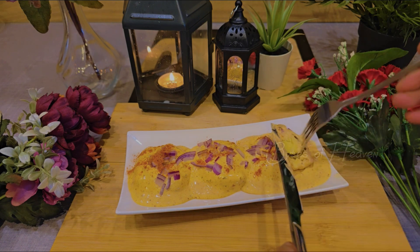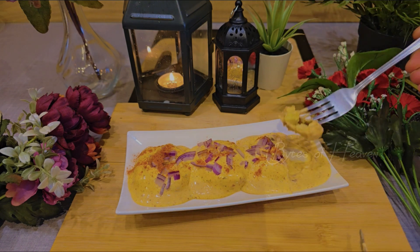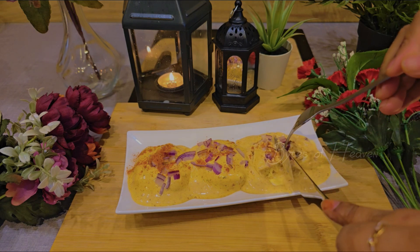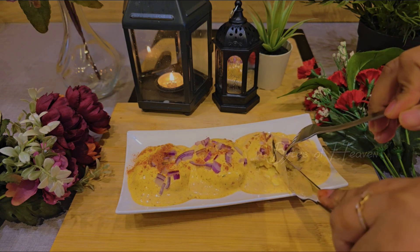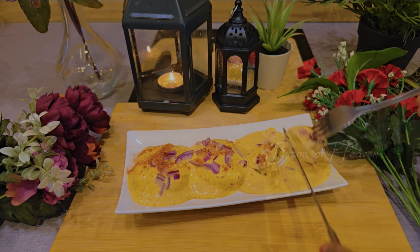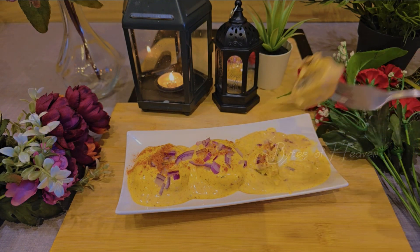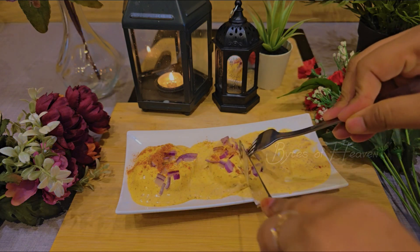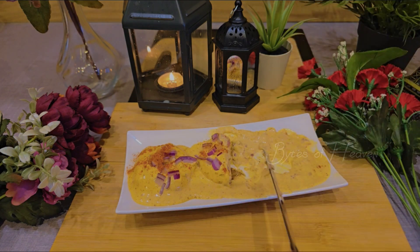If you enjoyed this recipe, please give it a thumbs up and subscribe to my channel for more delicious and exciting recipes. Let me know in the comments how your crispy Cajun potatoes turned out or if you added your own twist — I love to hear your ideas. See you next time and happy cooking!